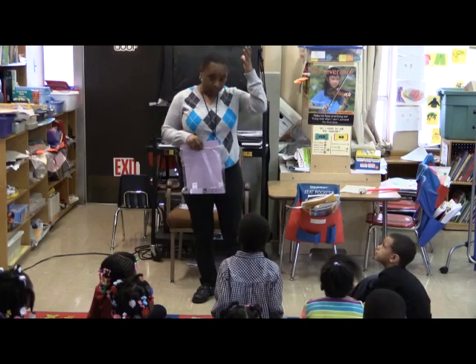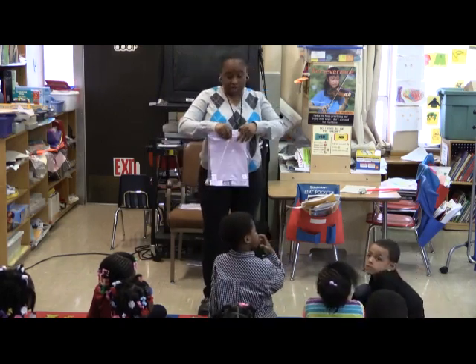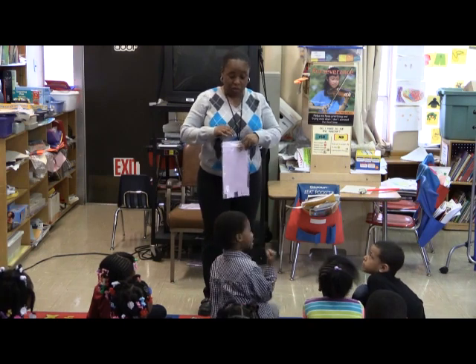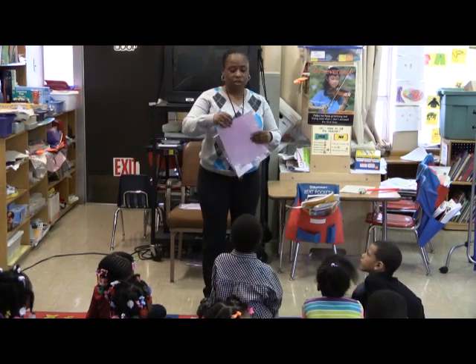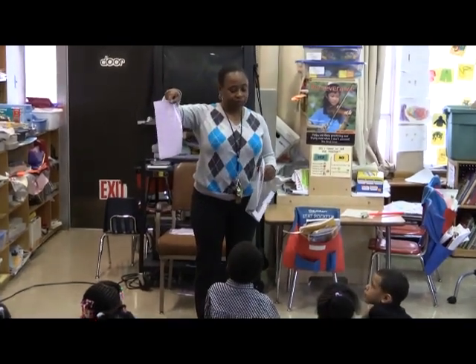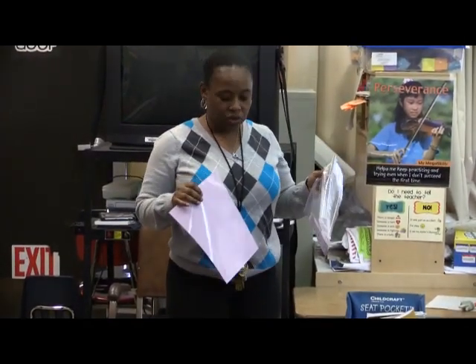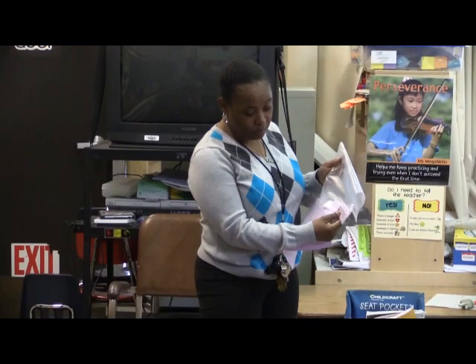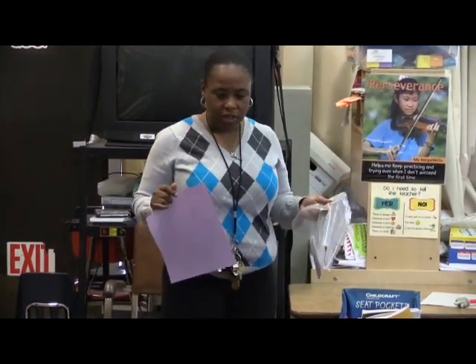You're going to have to put on your thinking cap because you're going to have to use those really, really smart brains. So when you get to your seat, first thing you're going to do is take out your purple sheet. Lay it down. You're going to take out all of your purple and your white strips. You're going to put them face up and you're going to take turns. One person will get ready to get a purple one, and you guys have to see if you can help match up the white one that goes with it.